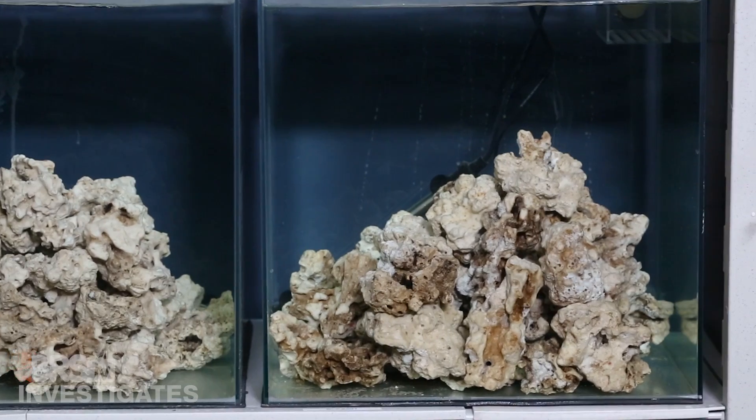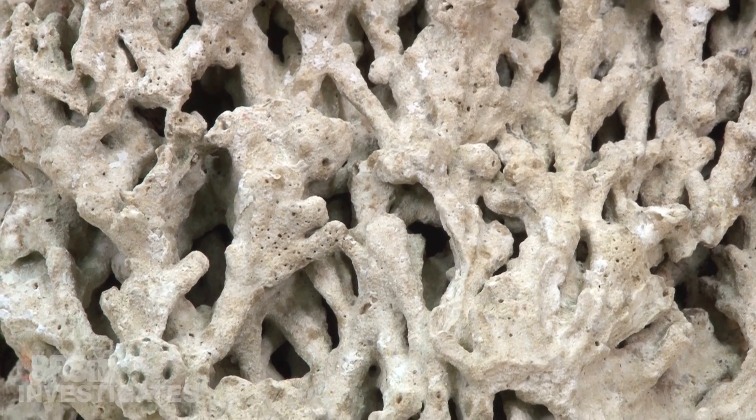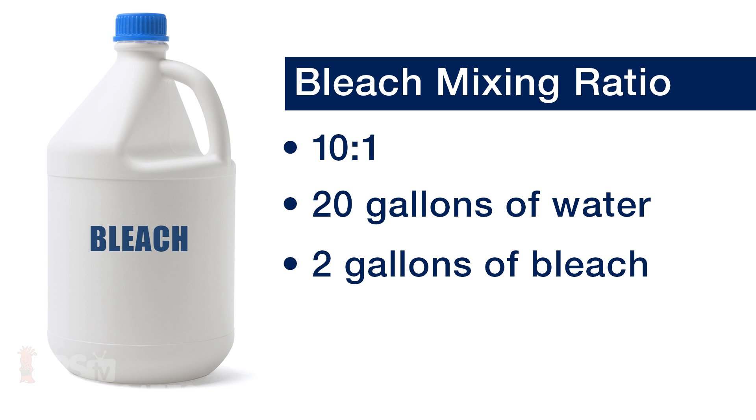Moving on to the bleach cure — this is very different from the acid cure, which dissolves the rock. Bleach is oxidizing and rapidly breaking down the actual organics on the rock surface, which seems like a better approach to reducing total organic content. Bleach is also something many people already understand the basic safety standards for, though we are using it outside its intended use so additional precautions are warranted. Wear gloves, eye protection, and a ventilator, and only do this outside — bleach can form dangerous gases you do not want in your home. A 10 to 1 water to bleach ratio is commonly referenced, so that is what we used: 20 gallons of water to 2 gallons of common household unscented bleach.